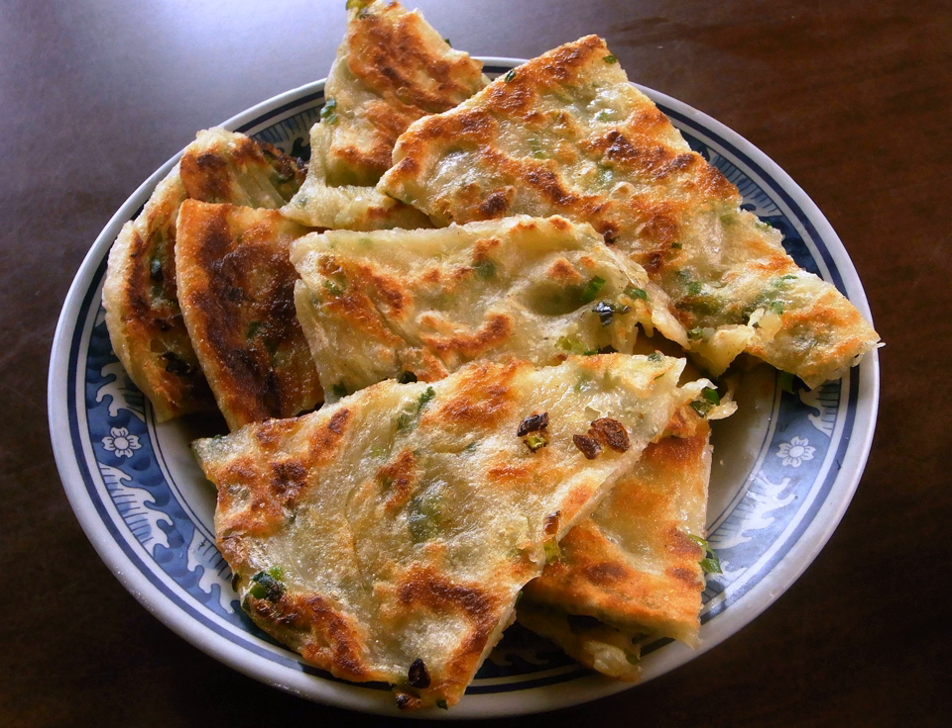Variations and accompaniments. Other ingredients, such as chopped fennel greens and sesame seeds, are sometimes added with the green onions. When using garlic chives (jiucai), these pancakes are called jiucai bing, jiucai bing, or jiucai you bing.